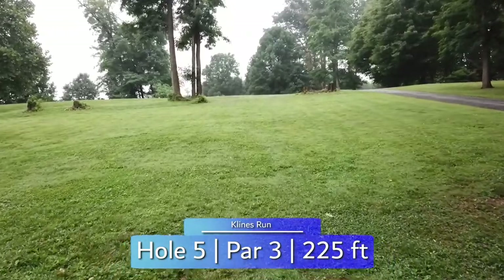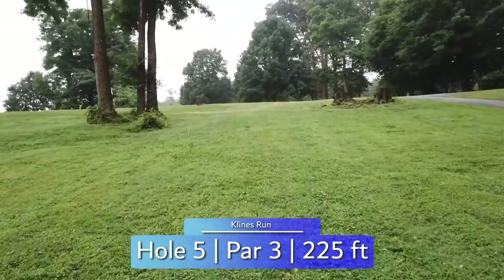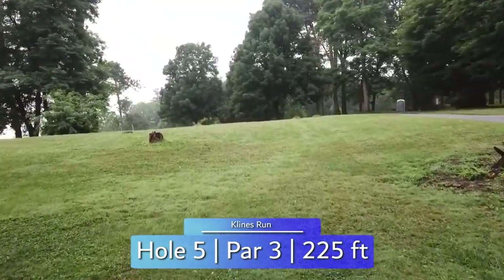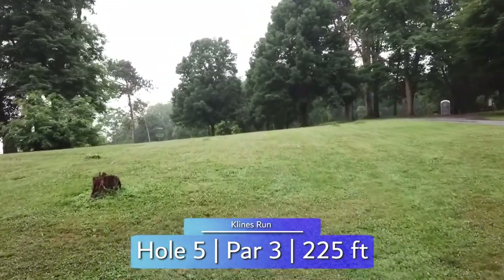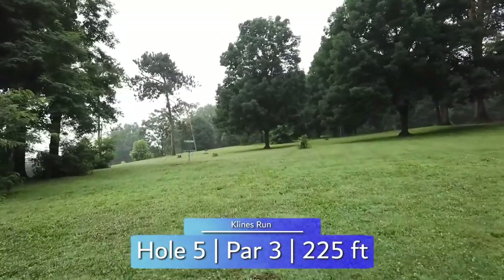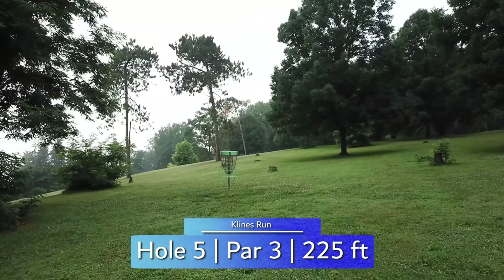Over to hole five, throwing up that same hill, you have a 225-foot shot to the basket. A stalling backhand hyzer shapes well to get to the basket. Too far left and you'll find a few bushes on the otherwise open green. After climbing up to your lie, you're treated with a beautiful view of the Susquehanna River.